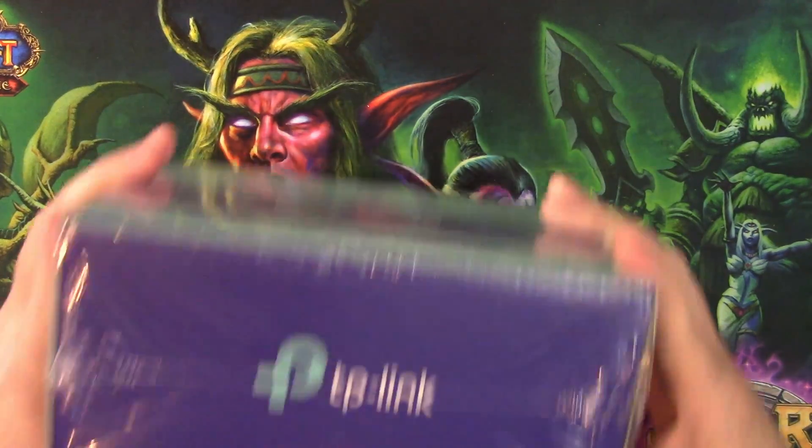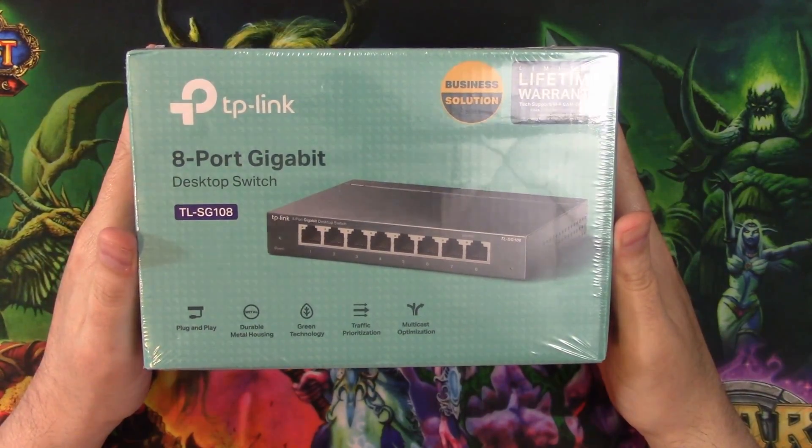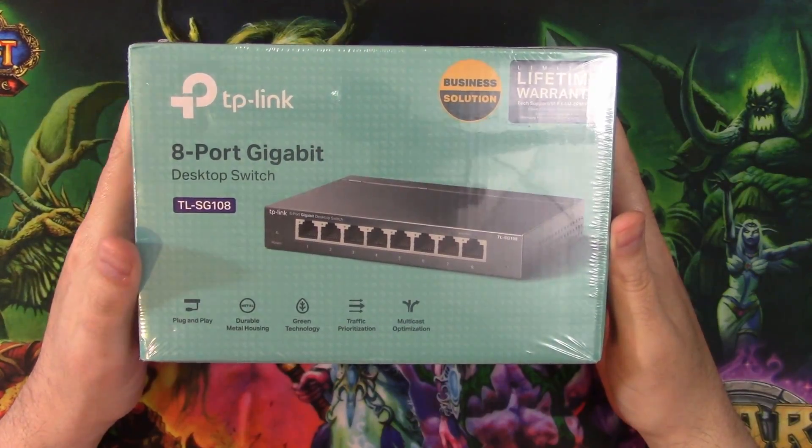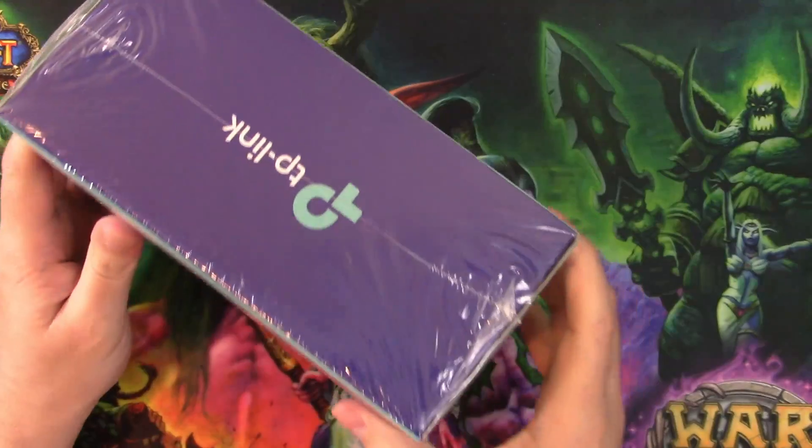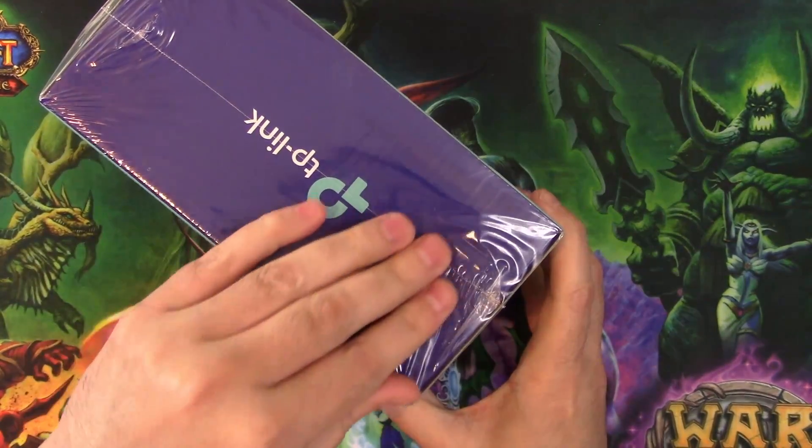This is just for the extra channel. I bought this 8-port gigabit desktop switch and I figured I may not have it — might as well do a little opening. Like I said, this is just going to go onto the second channel.